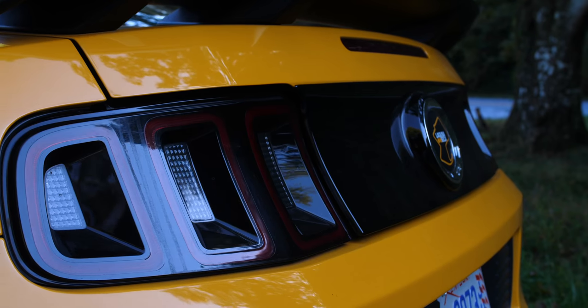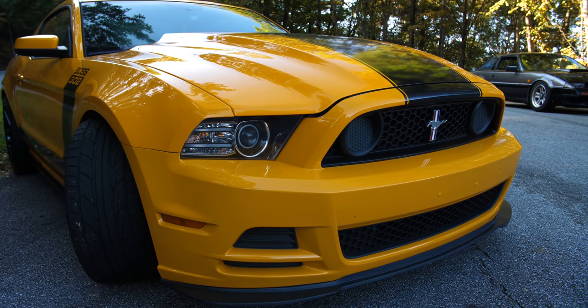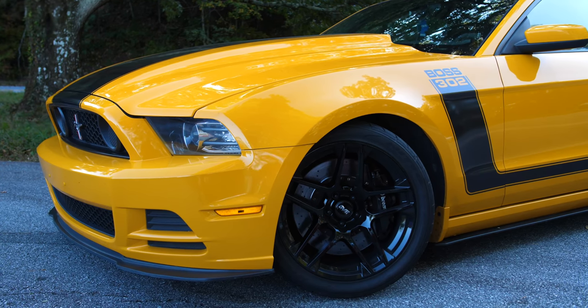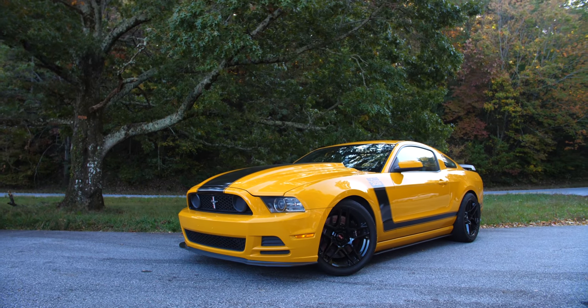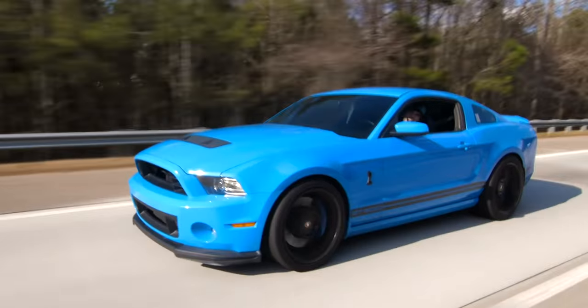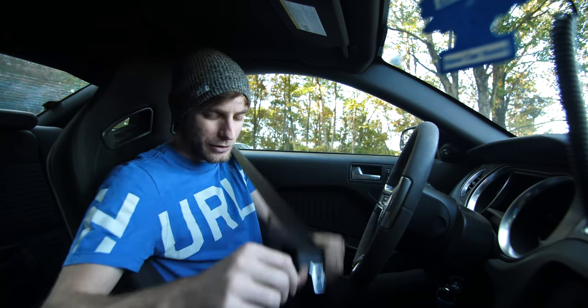This Boss 302 is owned by my buddy CJ, and he told me: "David, I cannot believe you've never driven the 2013 Boss 302, and today is the day." So what made the 2013 Boss 302 so special compared to the normal GT and even the monstrous 2013 GT500? Let's do some comparisons, go for a drive, and see what it's all about. Hello and welcome to the 2013 Boss 302.